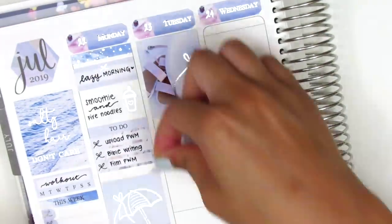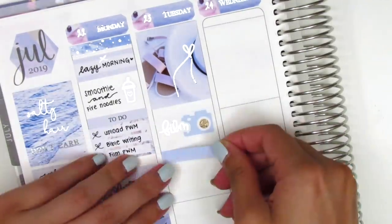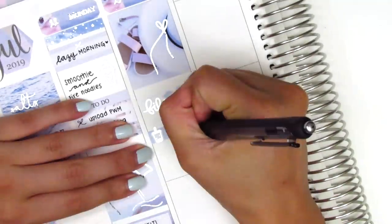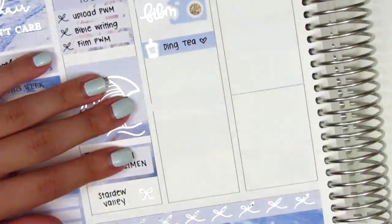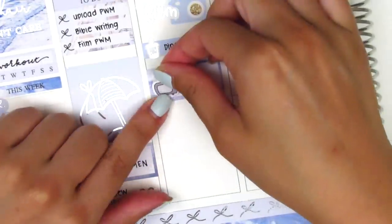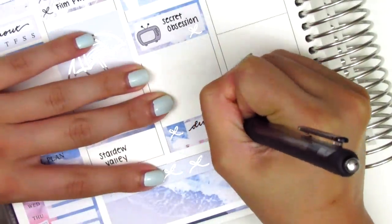That morning I did some filming, so I put down a camera sticker from Bloom Paper Studio and also pulled in a silver foiled film sticker from Randy.Plans. We went and grabbed some boba, so I put that on a washi strip — the silver foiled boba is from Randy.Plans as well. We then watched a movie on Netflix called Secret Obsession; it wasn't very good but it starred Brenda Song, who I've always really liked. I put that on a half box and the TV icon is from My Spoiled Planner.